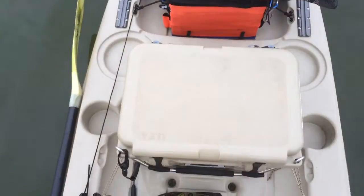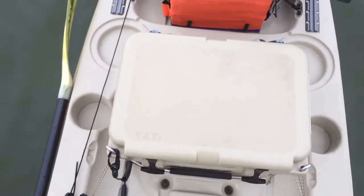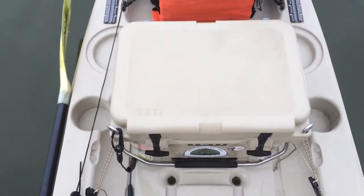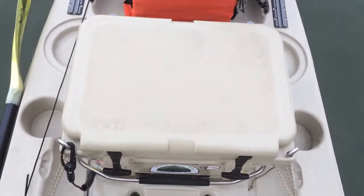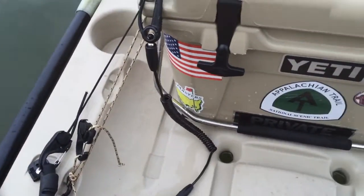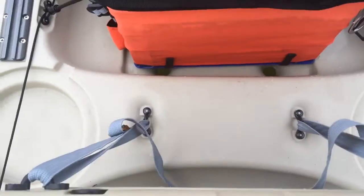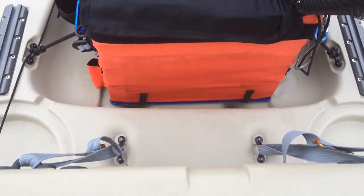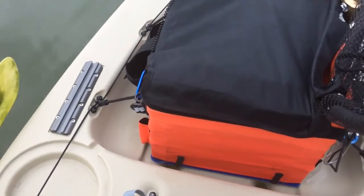Moving along — I actually have my Yeti Roadie rigged up as the seat. I think I'm going to need a seat cushion for it, but I've got it clipped to the pad eyes here and strapped to the pad eyes behind it for the four-point kayak seat.